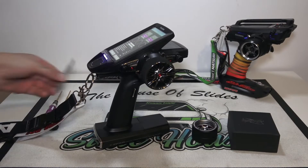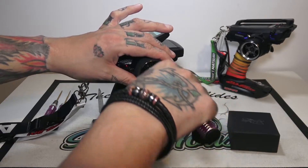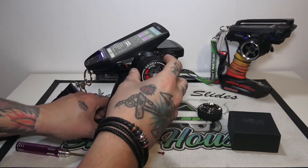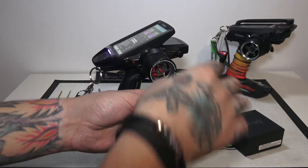Fitting is really easy — remove this little screw, wiggle off the old wheel, pop on the new one. It's a bit of a tight fit, but that's what you want. Replace the red screw.